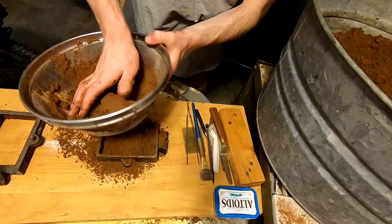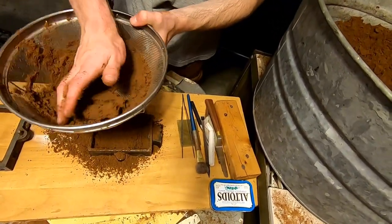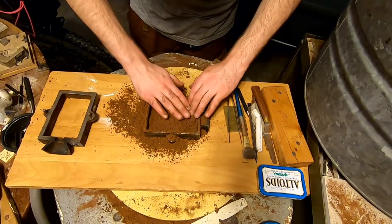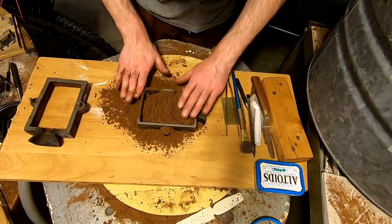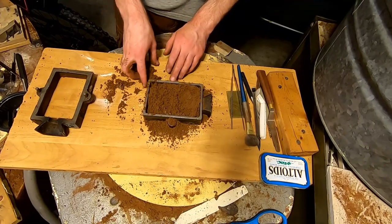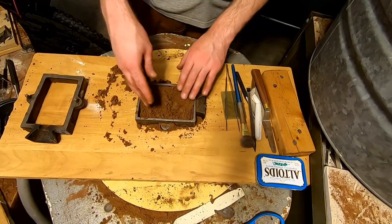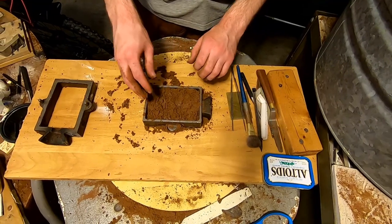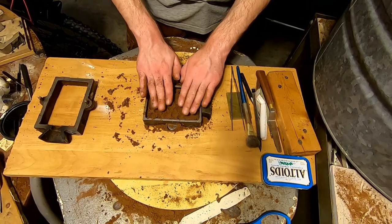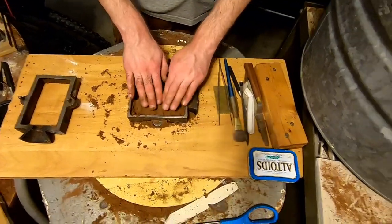We'll make both molds at the same time and then go to pour them, because the pole has to be made in the larger box. Sifting spreads the sand evenly across the piece. If you're doing large flat objects with no details you don't really have to sift, but his piece has letters and an intricate design. He carved the original in wax, then cast it in plastic after making a rubber mold.